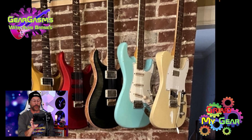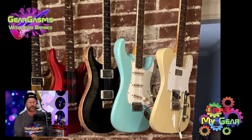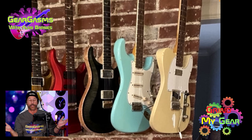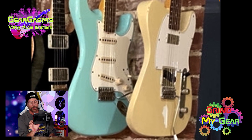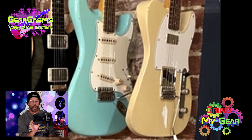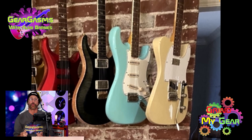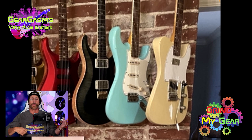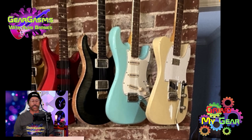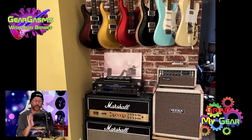We got a blue Strat there — maybe it's that Daphne blue, just gorgeous. And then what the ever-loving hell is next to that? They make some Tellys with belly cuts, that's not so weird. But look at that bridge — that's a Strat bridge. Did you put a Strat bridge in a Telly? Did you ruin one of the most important things that's great about a Telly? You need a wangy-ding-ding on a Telly? Get a Bigsby like a man. Don't ever do this. I'm almost having trouble continuing, I'm so offended by that. Don't mess with a Telly.